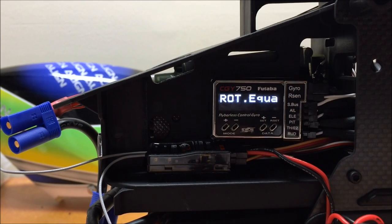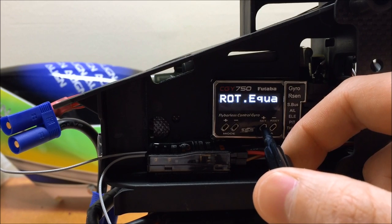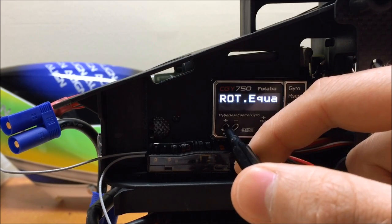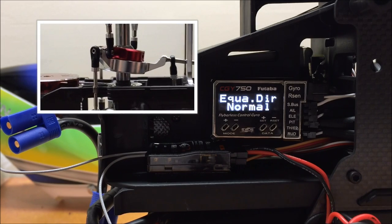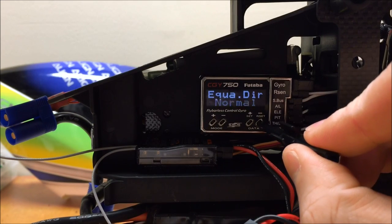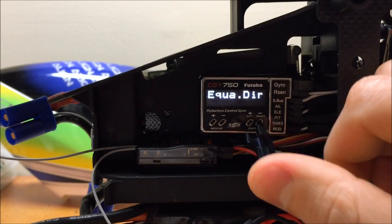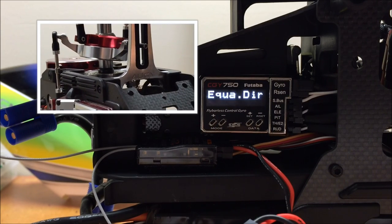The next parameter is rotational equalizer, which is your PIRO compensation. I'm going to turn this on. The next parameter is the equalization direction — a lot of people get this backwards. When you go into this menu, the swash plate will tilt in one direction. Pick the helicopter up and rotate the body about the main shaft axis — the swash plate should remain tilted in the same direction. If it doesn't, reverse the parameter. My model needed to be reversed, and after reversing, the swash plate now stays tilted in the same direction regardless of how I rotate the body.